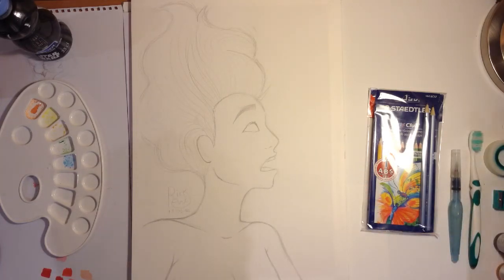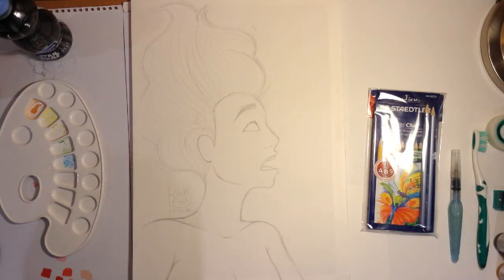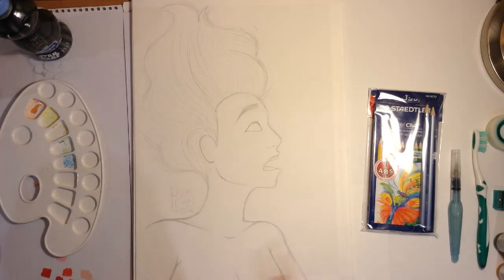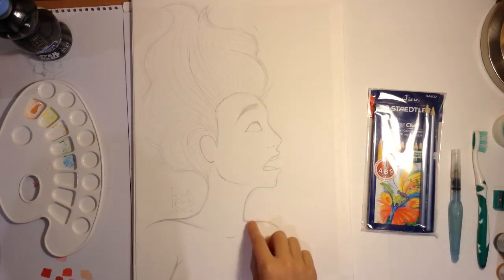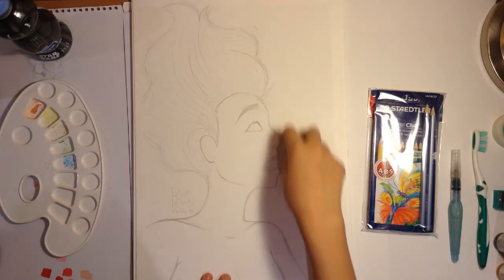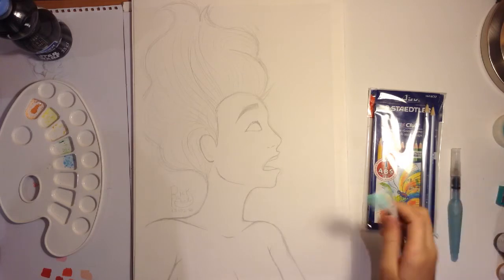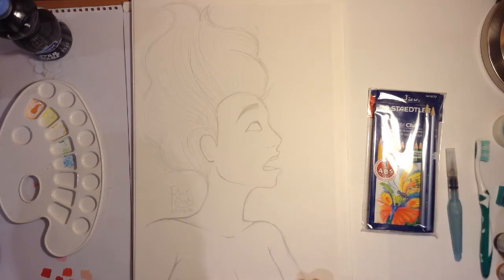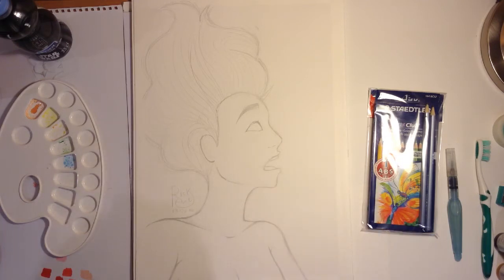I have got also some tape, which I used as you can see in the borders, so I have a white border all around the picture, so it's all a little more unified. And I maybe will also use it on top of the skin and the hair so the flickers of watercolor from the toothbrush don't go on the skin, because I don't want that.